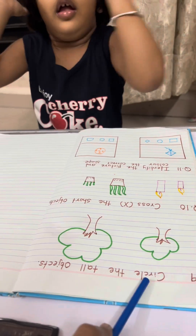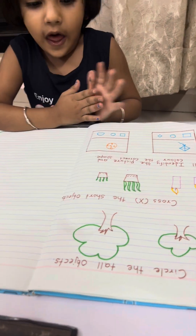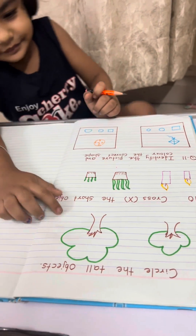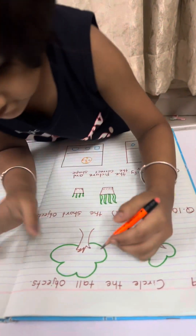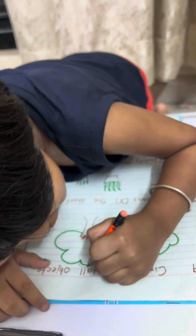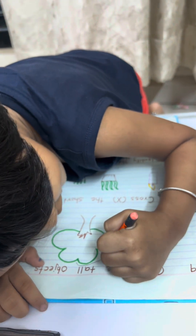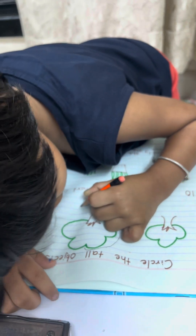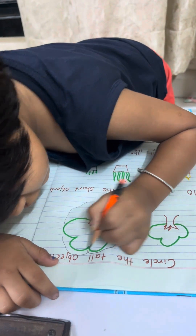Now question 9: circle the tall object. Which one is the tall object — this one or this one? Yes, circle it. Sit down properly and then circle it.